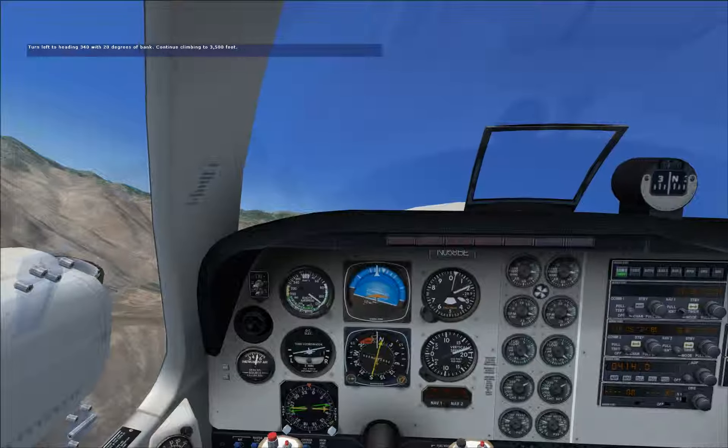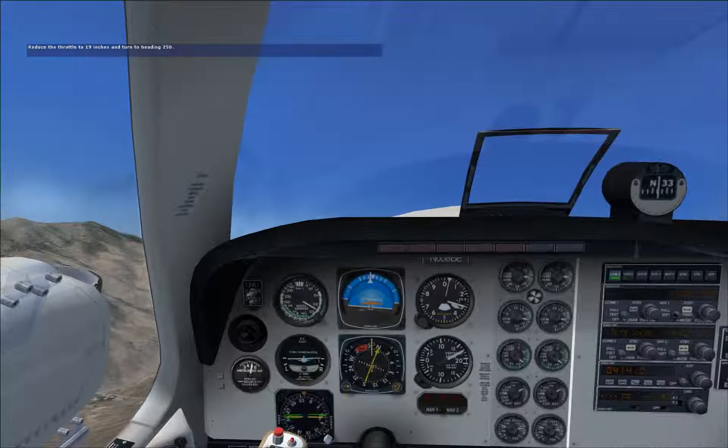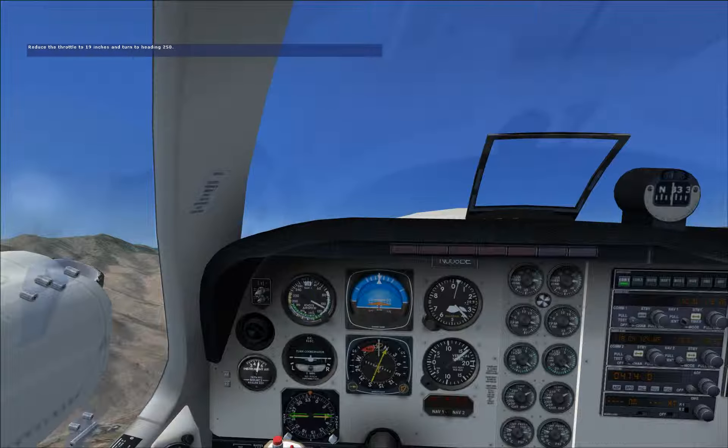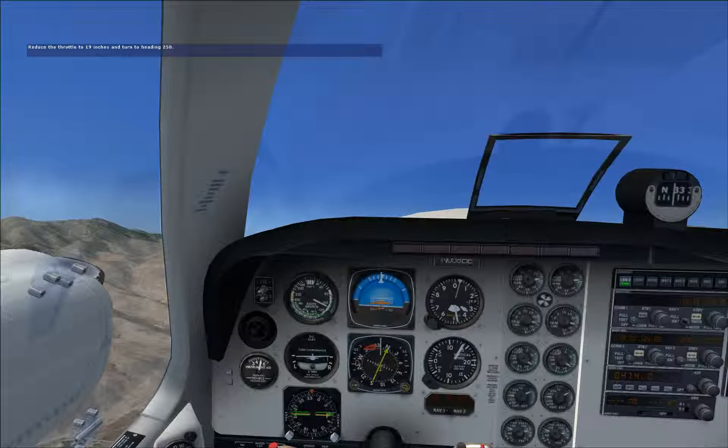As soon as you lower the nose to level out, reduce your manifold pressure to 19 inches, then turn to a heading of 250 degrees so as to keep yourself close to the runway. You're coming up on 3,500 feet, so let's begin the level out.